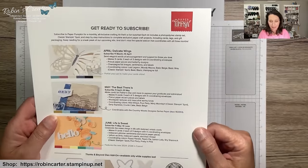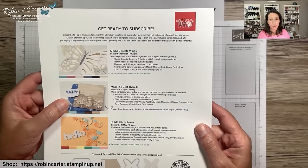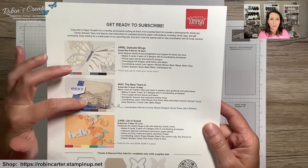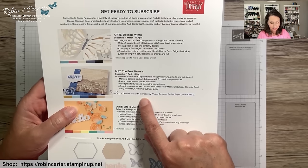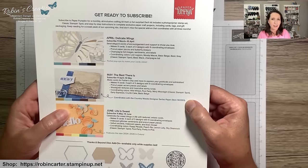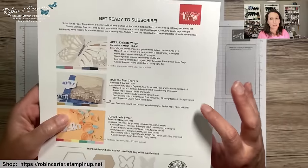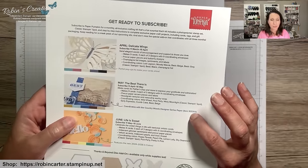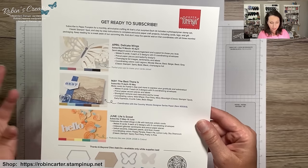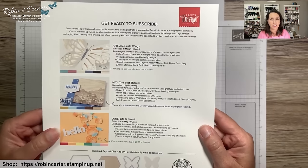Going on now is the subscription period for the May 'Best There Is' kit. Don't shy away just because it says it's for Father's Day cards — I will make alternatives and I'm looking forward to not having flowers to work with for once. There are pretty card bases that coordinate with the Country Woods Designer Series Paper. It makes nine cards, three each of three designs, and there is some wood grain texture. They'll be great all-occasion cards for anyone.